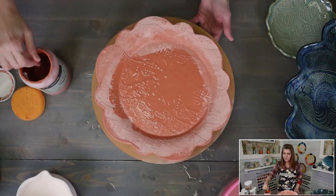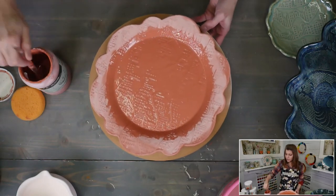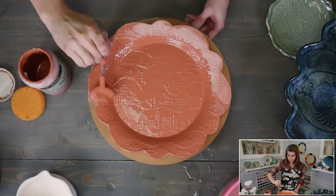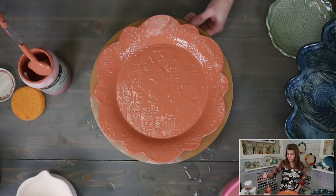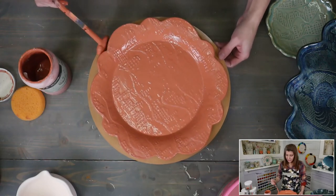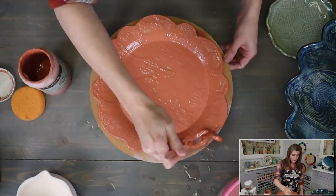Do celadons look better fired to cone 5 instead of cone 6? Yes — Amaco celadons will be brighter at cone 5 than cone 6, and also brighter on a light clay body like porcelain. The clay I'm using is Laguna B-Mix 5, which is a stoneware — a light cream-colored clay with kaolin in it, so we call it a porcelainous stoneware. Any light-colored clay will be brighter than a mid-tone or dark clay. I wouldn't use a celadon on a dark clay unless I put a light-colored slip on first.